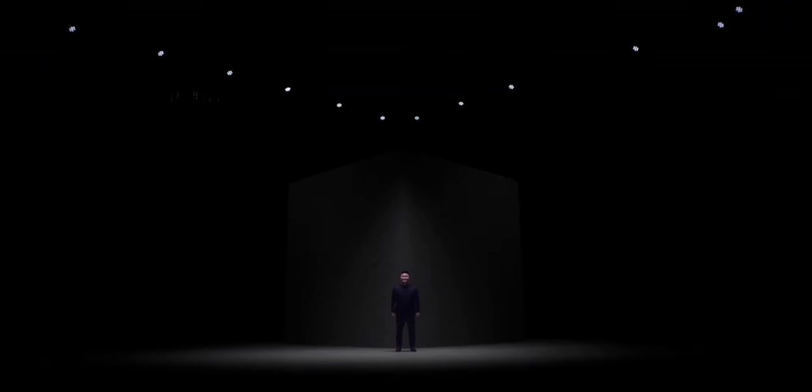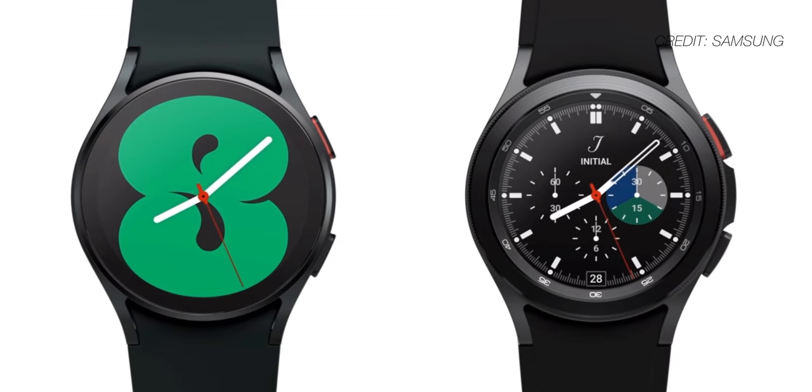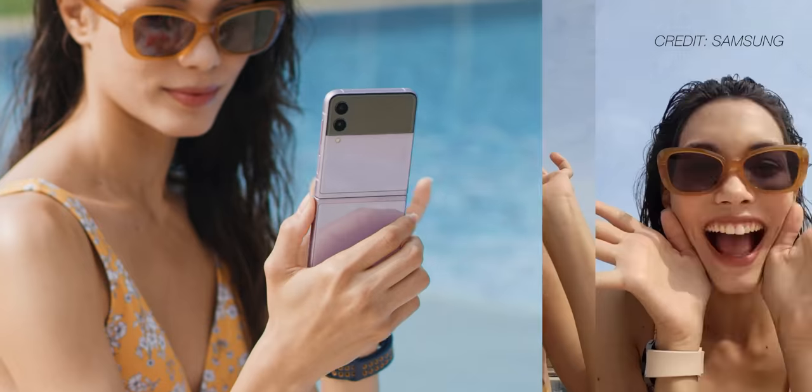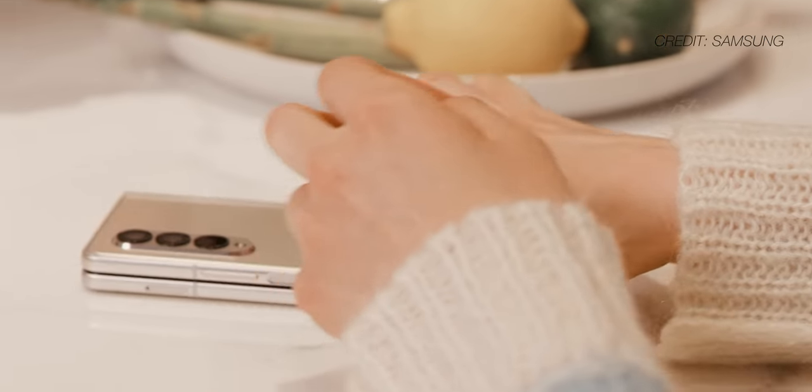I just finished watching the Samsung event and my wallet's not going to be very happy with me very soon, because I'm probably going to end up buying everything they just announced. There were five new products announced at Samsung's Unpacked event this year: two watches, some new earbuds, and two new foldables that I know a lot of you are super excited about. Trust me, I am too.